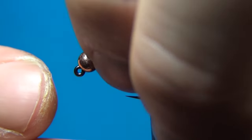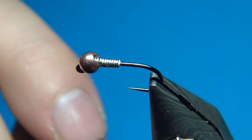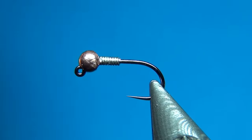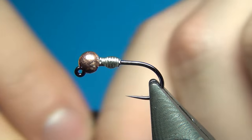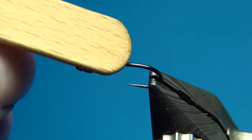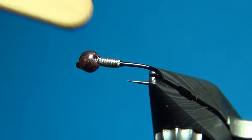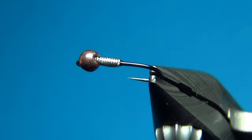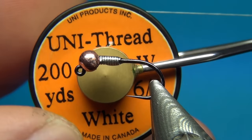Before pushing the wire up I'm going to put a drop of super glue and push it up inside the bead — this is going to lock everything in place. Then we can break off the tag, and I'm going to add a small drop of super glue again. I had just a little bit too much so I'm going to move it around to make a nice uniform layer all around the wire as a base.